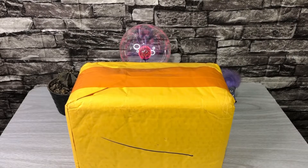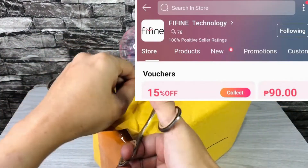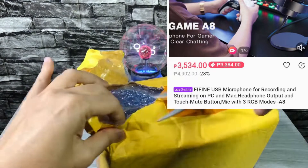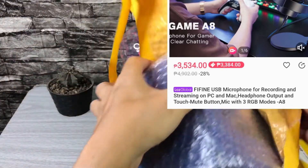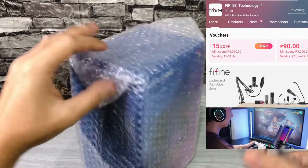Let's start the unboxing. This is a Fifine, and you can buy this in Lazada Philippines for 3,534 pesos. But with the help of your vouchers, you can get this for 3,384 pesos. So that is roughly 60 US dollars. I will put the link of the Lazada shop sa description below.